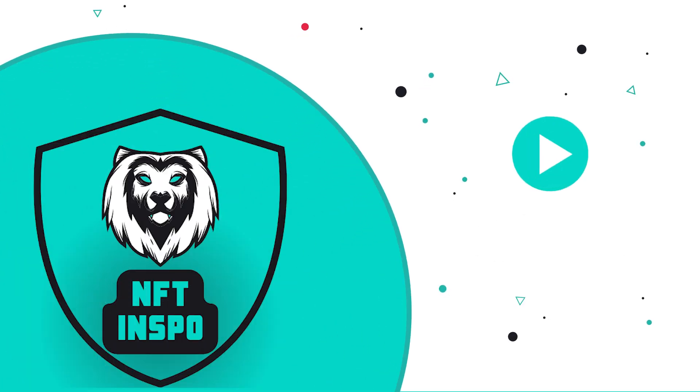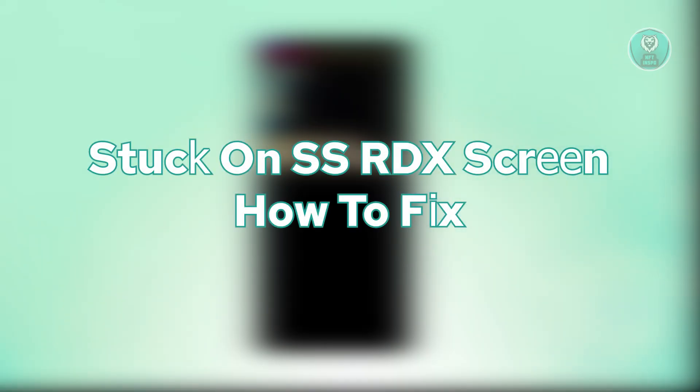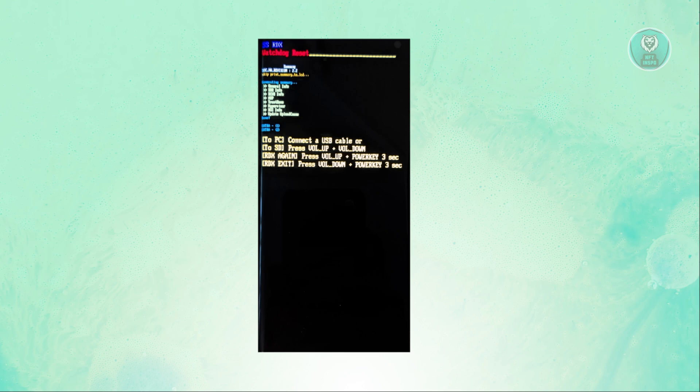Hey guys, welcome back to NF2Inspo. For today's video, we're going to discuss being stuck on the SSRDX screen and how do you fix it. If you're interested, let's start the tutorial.